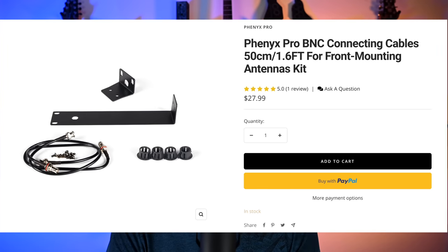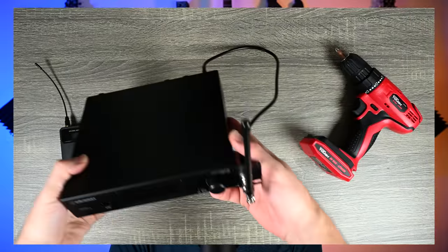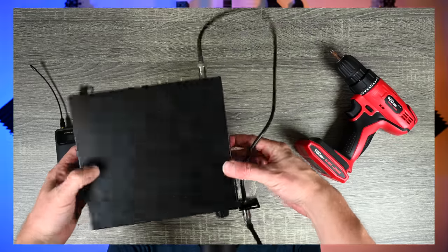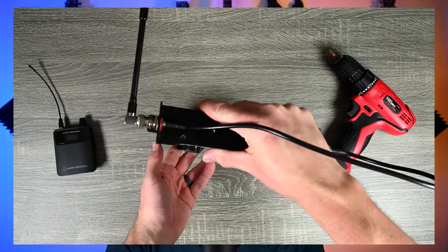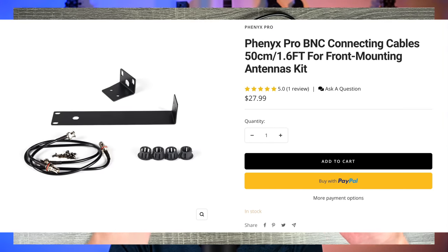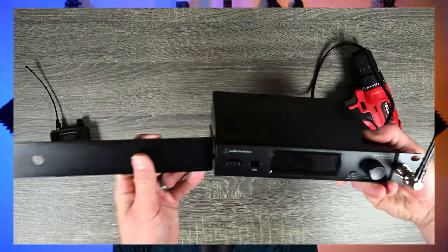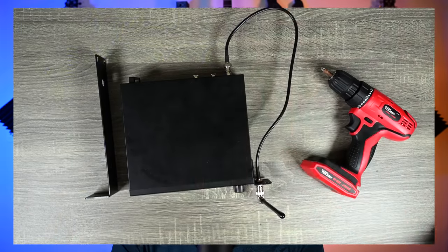However, I did find a workaround. The company Phoenix Pro makes a rack mount kit whose holes line up with the ATW-3255, so I was able to screw it in and put it in my rack. Use the screws that come with the Audio-Technica system — they're a little tough to get in, so a power tool helps. I'll link to that in the description. It's also nice because it's a half-U design, so it doesn't take up a full U of rack space and you can fit another wireless IEM system right next to it.